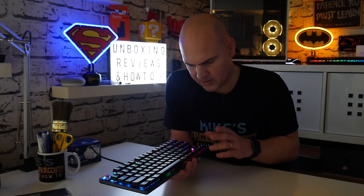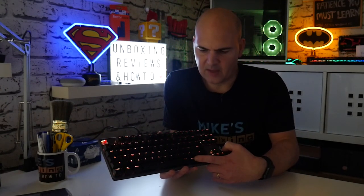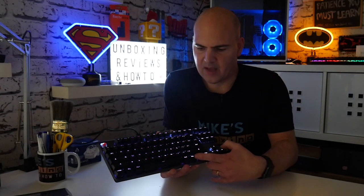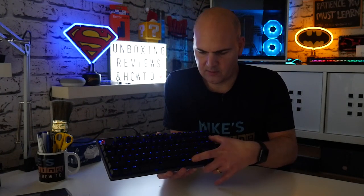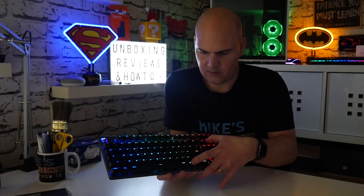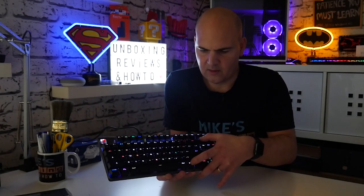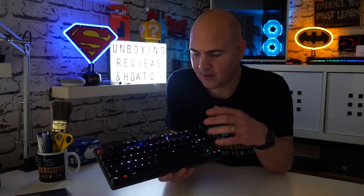There are adjustments you can make to the brightness. Using the function key combined with the up and down keys, you can adjust the brightness. At the moment it's on full brightness. You can use the other keys to change the LED aspects — the colours and various preset modes which you can cycle through. There are lots of different options. This is the sine wave effect running on the keyboard right now, which I actually quite like — it's quite an interesting layout.